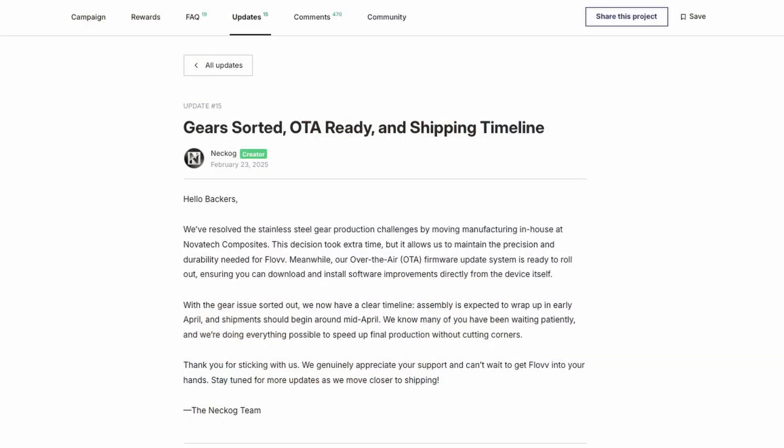If you're out of the loop, the gist of it is that during stress testing we discovered a slight tolerance issue from our gear manufacturer, which resulted in us not being able to pump out high viscosity materials like we had originally planned for. To address this issue we decided to switch manufacturers to a local aerospace company, which set us back about six weeks, so we're starting order deliveries in mid-April of this year.